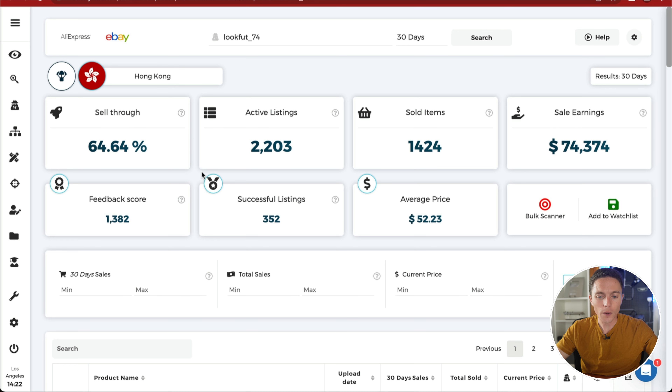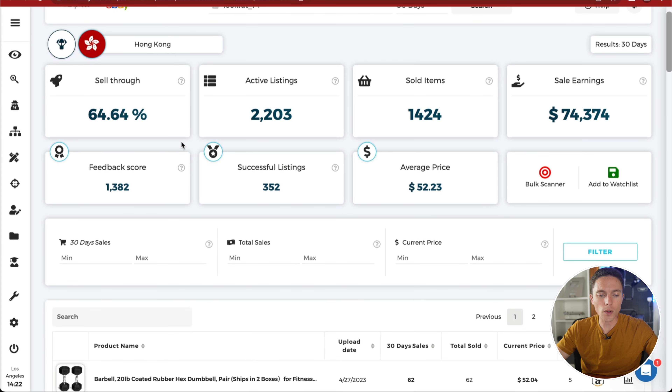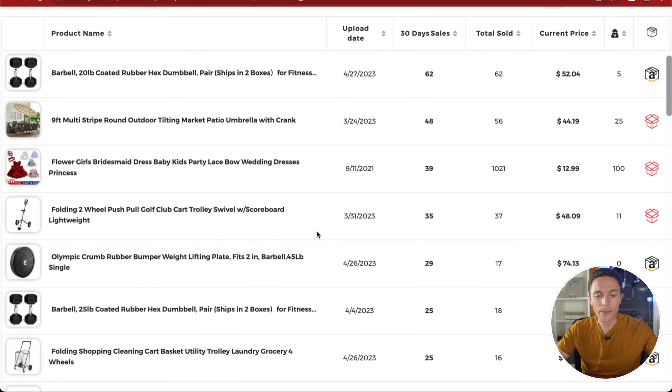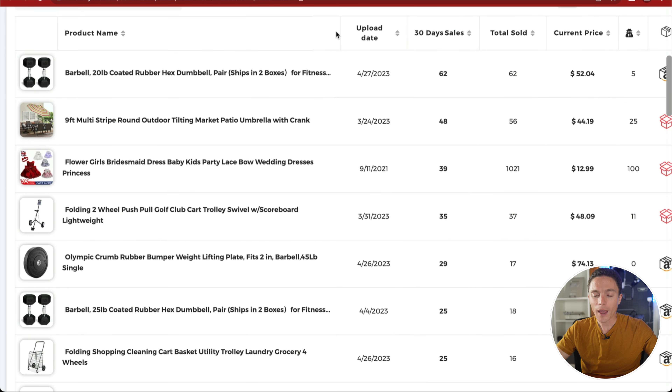On the results page, we get great information about this seller — this dropshipper has done about $75,000 in sales in the past month with about 2,000 active listings. The results below show all the products being sold, and the 30-day sales column tells us how many times each item sold in the past 30 days. These dumbbells sold 62 times, this outdoor tilting umbrella sold 48 times, and this flower girl bridesmaid dress sold 39 times. If we know these products are trending now, we can find similar products and sell those ourselves.